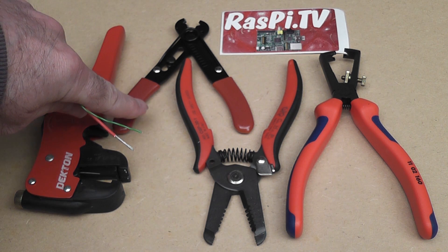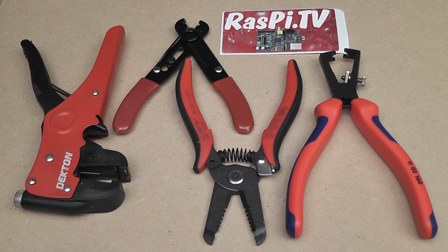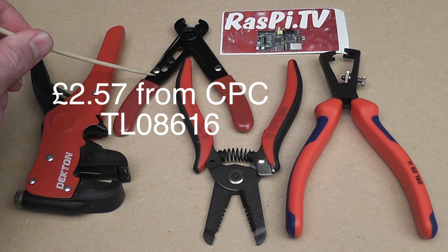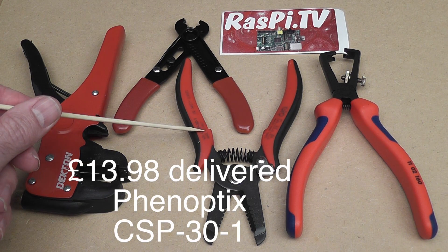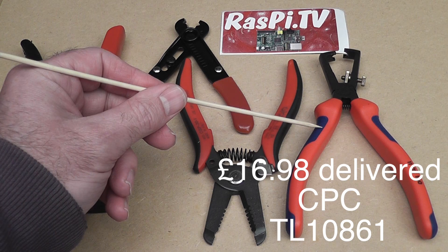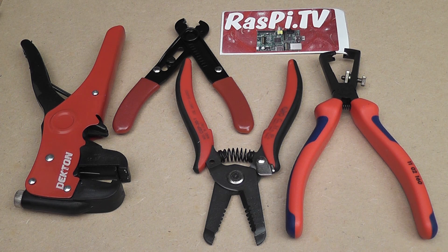Somebody recommended something like this. Ben from Phenoptix recommended this one, and at least one person suggested one of this kind. So in the end, I decided I love tools — I'm going to buy as many different types as I can find and review them all. These were £2.25 delivered — really, really cheap. These were about £2-something from CPC, less than £3 anyway. These were about £13.00, and these were the most expensive at around £16.99.